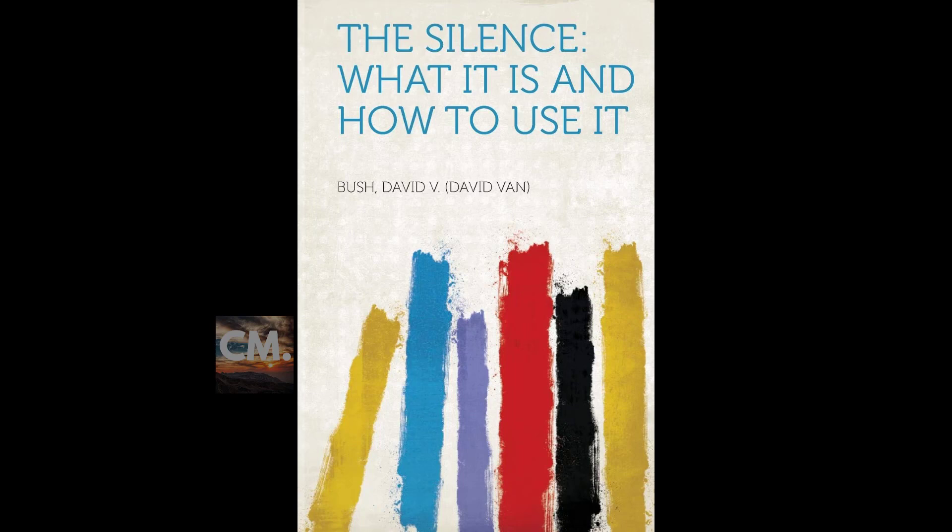End of section two. Section three of 'The Silence: What It Is, How to Use It.' This is a LibriVox recording. Recording by LT. Section three.